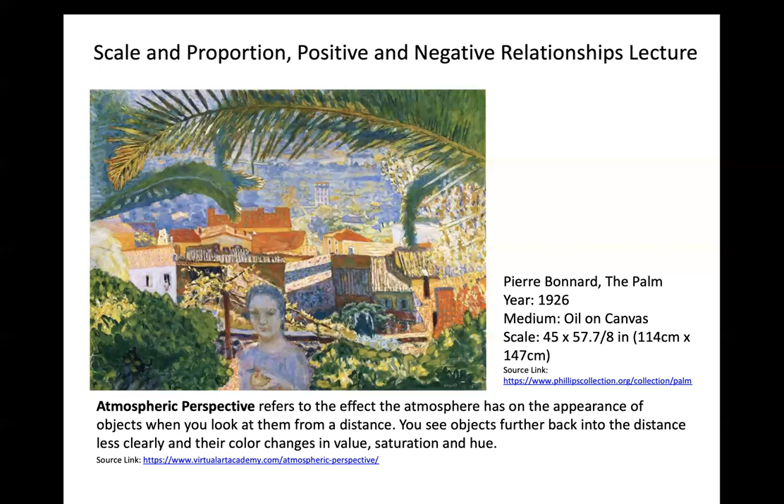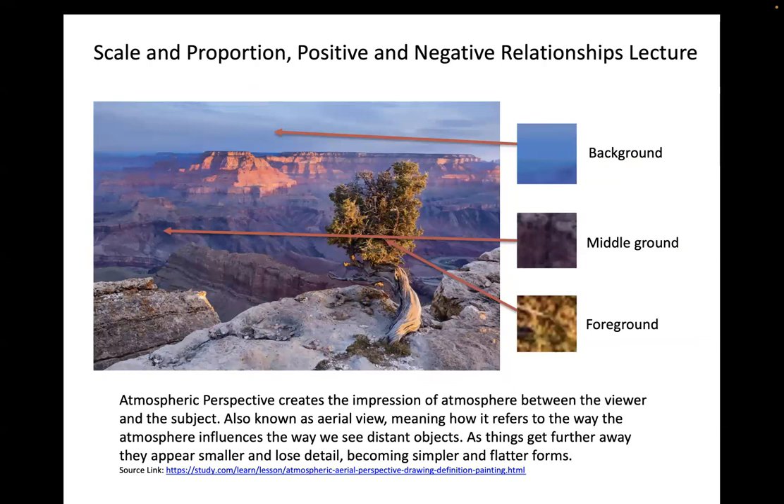A good example is to analyze a photographic reference. Three key things to keep in mind: your background is cooler, your middle ground is between background and foreground, and your foreground is closest. Atmospheric perspective — also known as aerial view — refers to the way the atmosphere influences how we see distant objects. As things get further away, they appear smaller, lose detail, and become simpler, flatter forms.